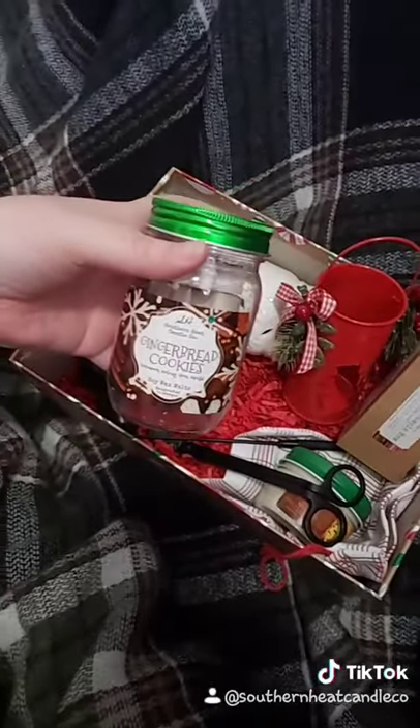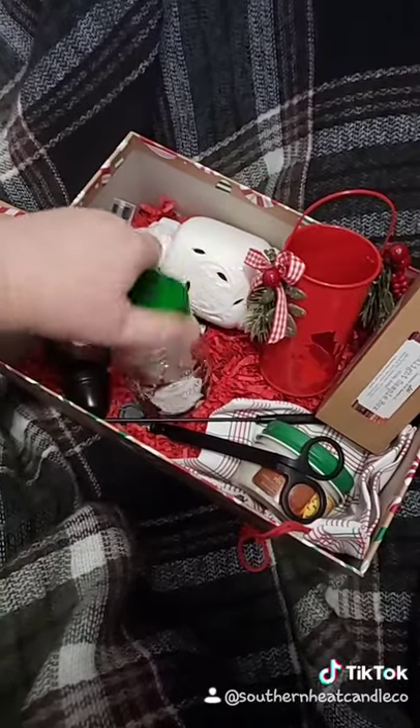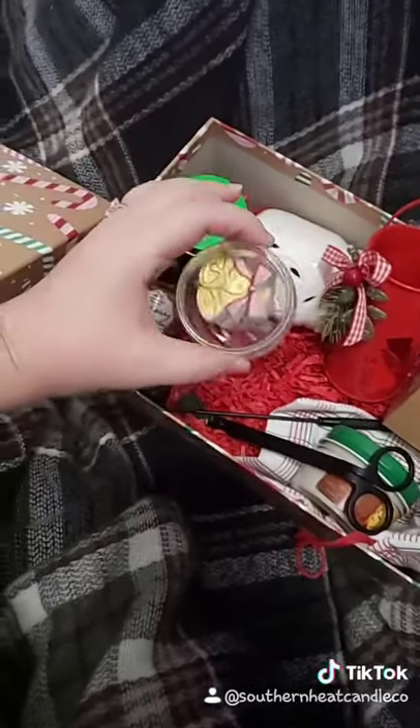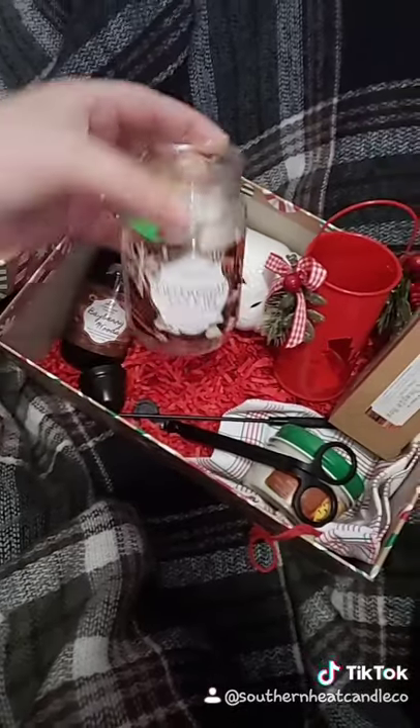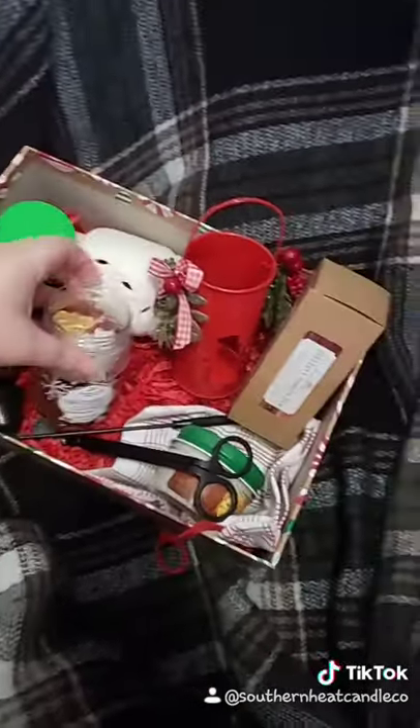There's a little jar of wax melts. They're gingerbread cookie scented. I hand painted these so they are decorated — some of the boxes will have bells, some of them will have snowflakes, but they're all the same scent.